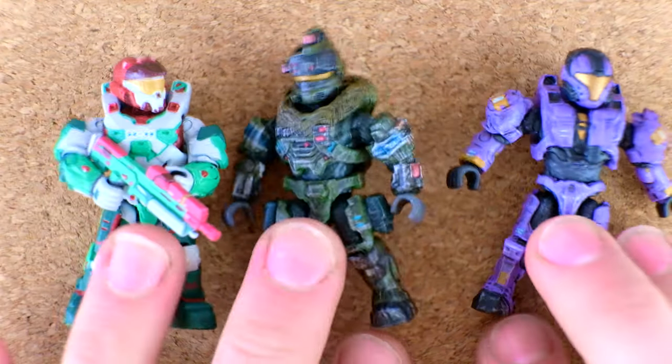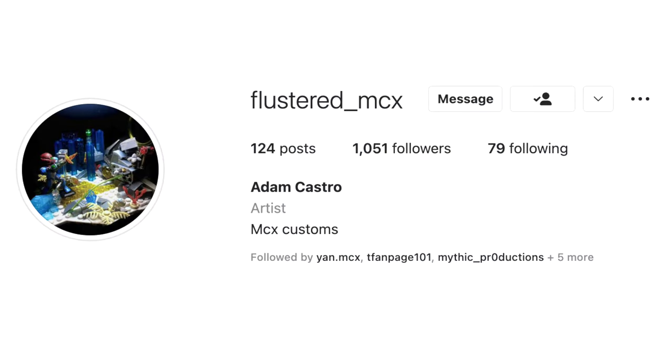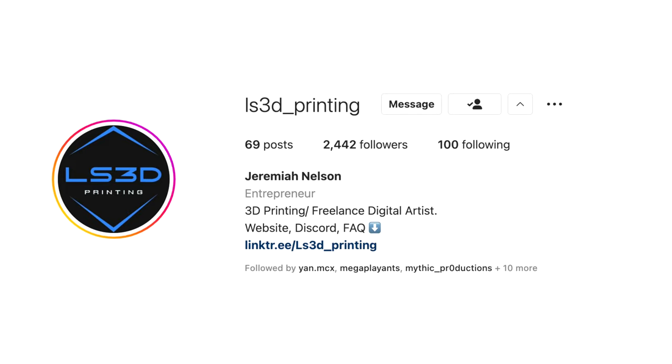How about a new articulation CQB? How about George with a custom 3D printed skewer from LS3D Printing? All of these were painted by Flustered MCX, and any of the unique molds were made by our friend LS3D Printing. Today, we're moving on to the most horrific of all of the characters in Halo, the things of true nightmares. You've seen the title, the thumbnail of this video. We're talking about the Flood today.